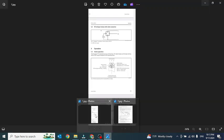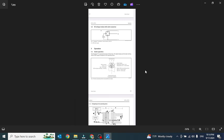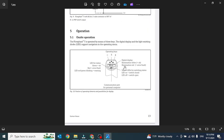First we should know the operating keys. There are only three keys: one minus key, one plus key, and one E key for enter. Minus and plus are for changing the page.